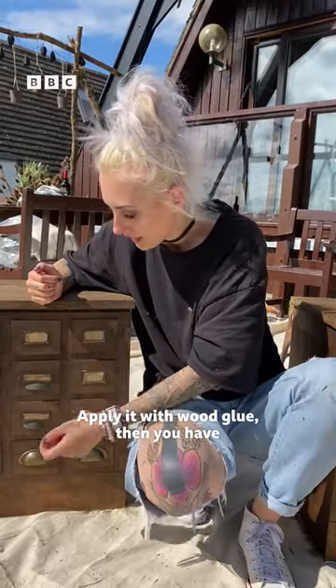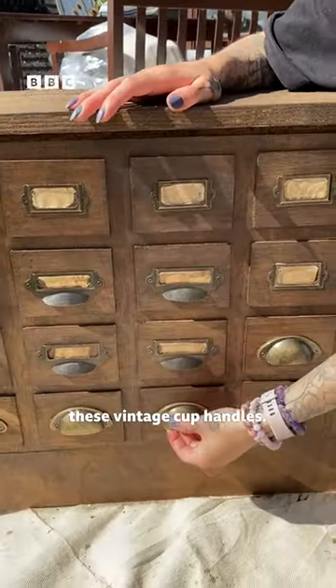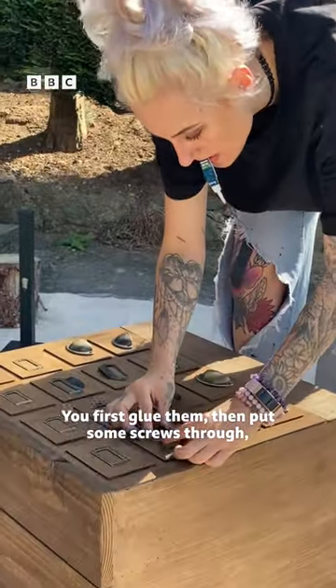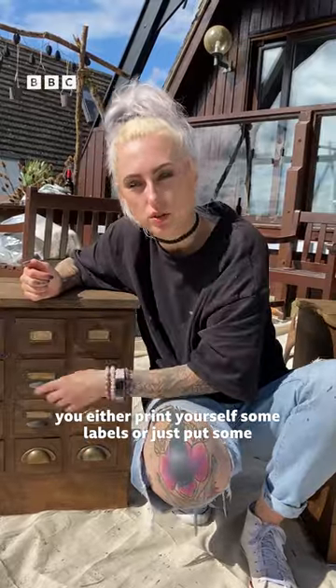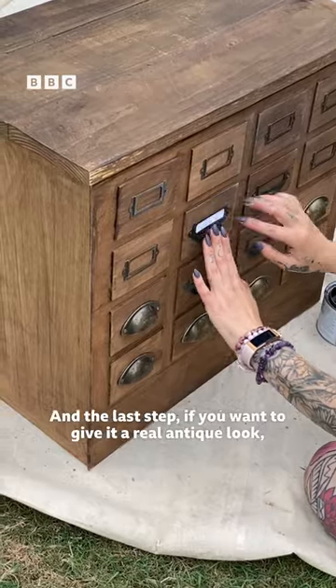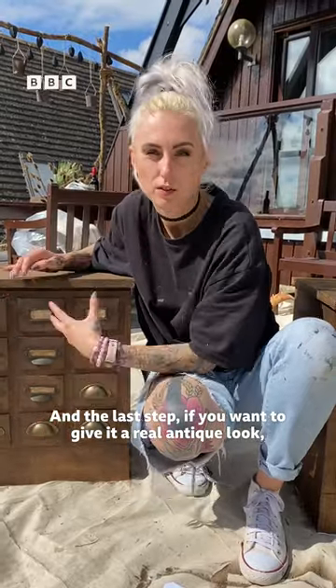Then you have these vintage cup handles — you first glue them, then put some screws through. Either print yourself some labels or just put some piece of paper in.